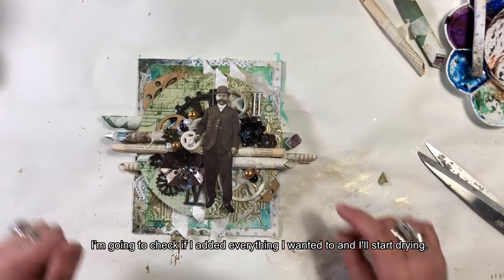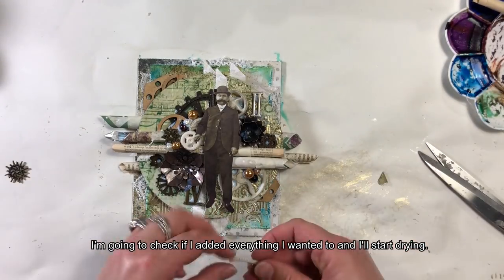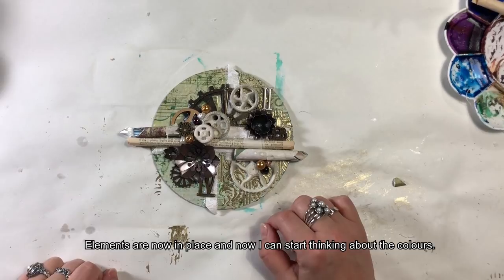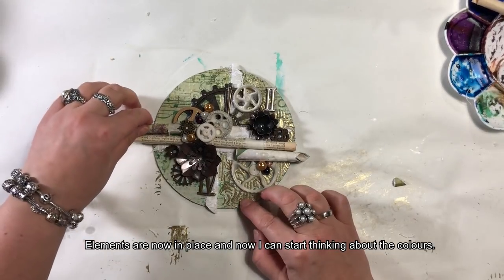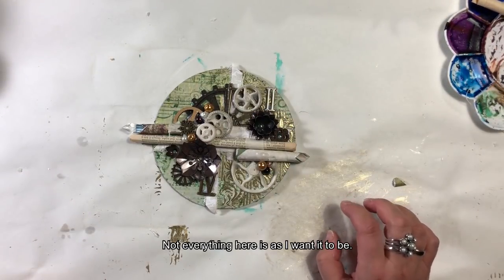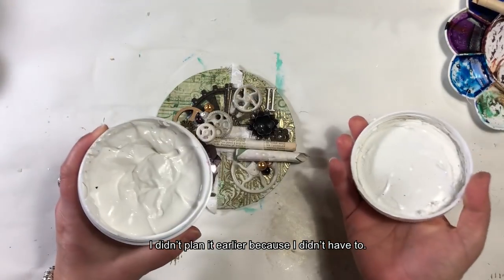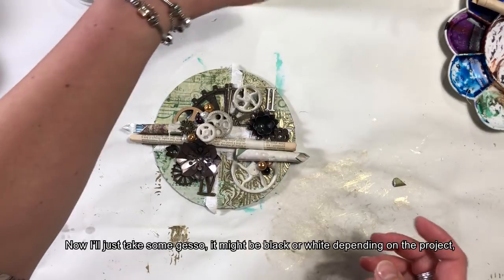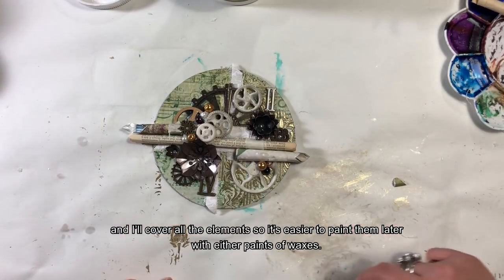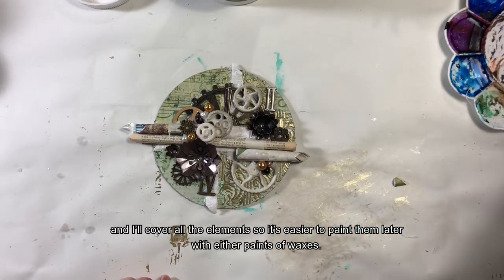Przymierzę, czy dołożyłam wszystko, co chciałam i będę suszyła to grzewnicą. Elementy są mniej więcej na miejscu i mogę zacząć myśleć o kolorach. Wezmę gesso — może być białe lub czarne, w zależności od projektu — i przemaluję elementy, żeby było mi łatwiej później, czy to farbami czy woskami, uzyskać kolor, o który mi chodzi. Zwłaszcza te metalowe elementy powinny być bardziej neutralne.